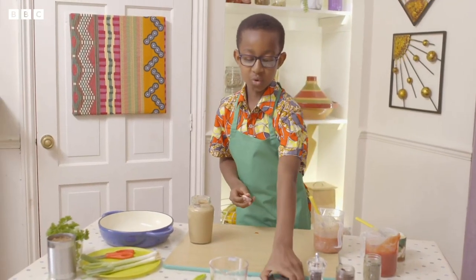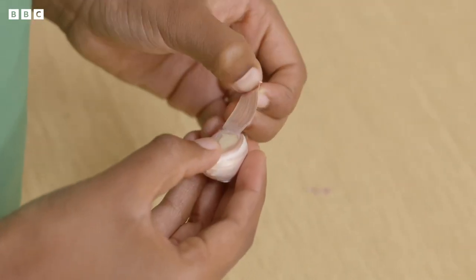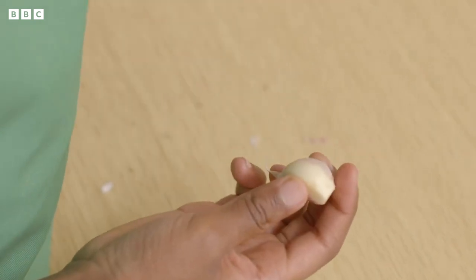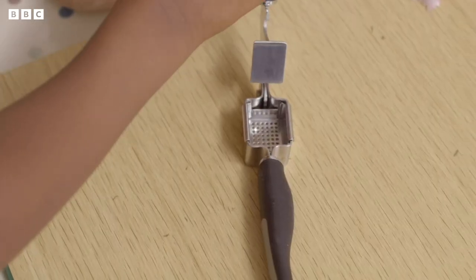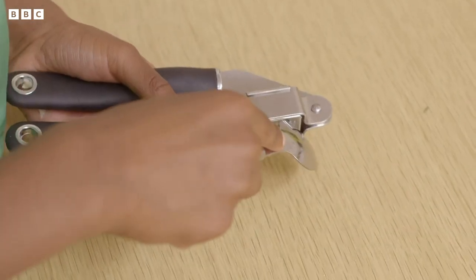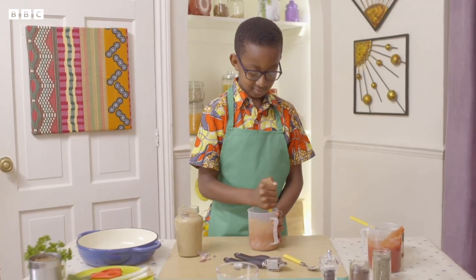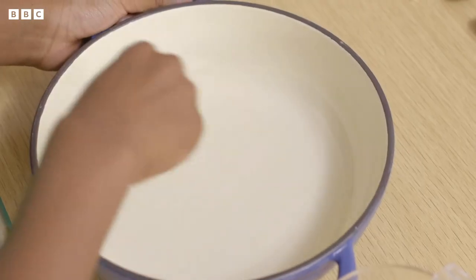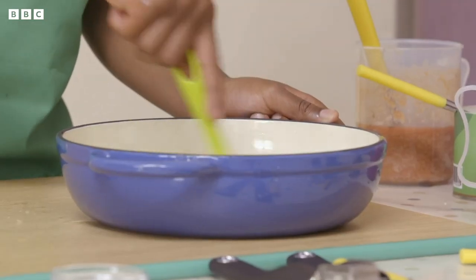Now peel and crush your garlic — just peel off the papery skin. Ask a grown-up to help you if you find this tricky. Guinea Bissau is in Africa. It's very hot and a very nice place because there's lots of animals. Now use a garlic crusher to carefully crush the garlic onto your worktop. Use a spoon to help scrape any garlic off. Add it to the jug and mix it together. It's time to grease my casserole dish — just brush oil over the dish.